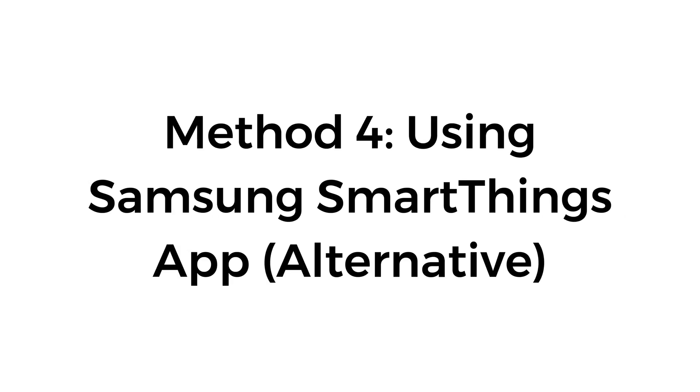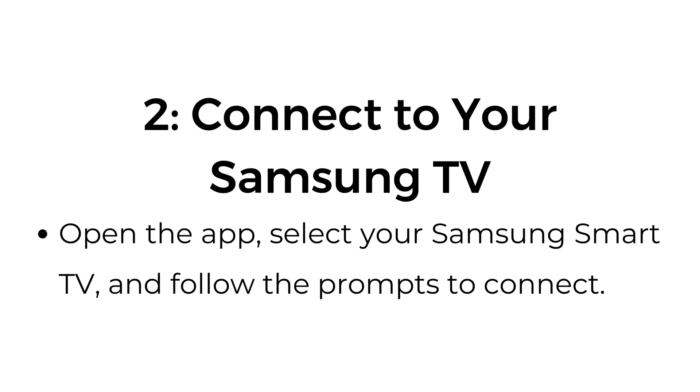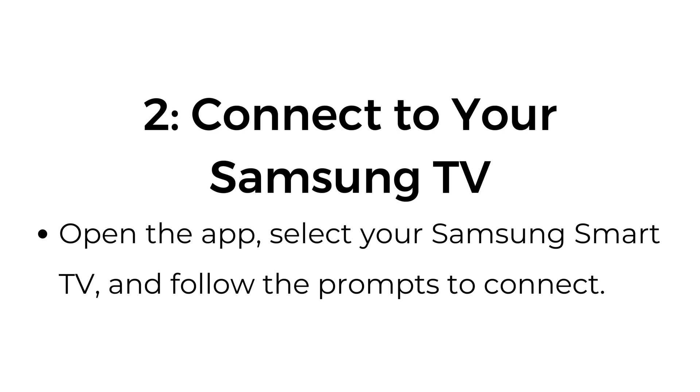Method number four: using the Samsung SmartThings app as an alternative. Step number one: download the Samsung SmartThings app and install it on your smartphone. Step number two: connect to your Samsung TV — open the app, select your Samsung Smart TV, and follow the prompts to connect. Step number three: use the app's mirror feature. Once connected, use the app's mirror screen or Smart View feature to cast your phone's content to your TV.